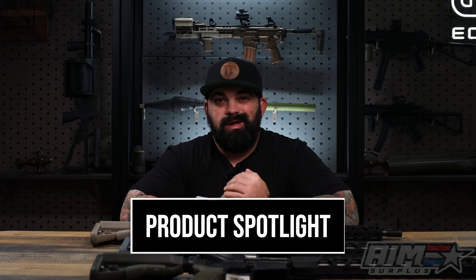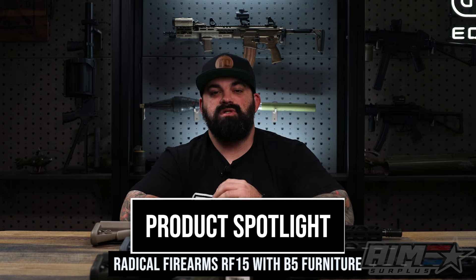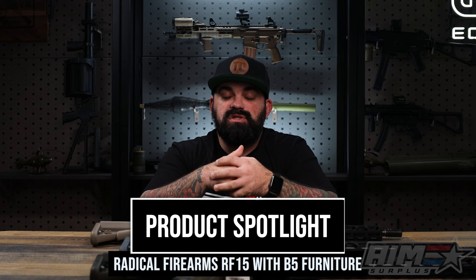What's up guys, James from AimSurplus back with a new product spotlight. Today I don't have just one option, I don't have two — I got three different options for either getting your first AR or stocking up, because there's no such thing as having too many guns. This is a Radical Firearms rifle with a 16-inch SOCOM barrel — they're pretty sweet.